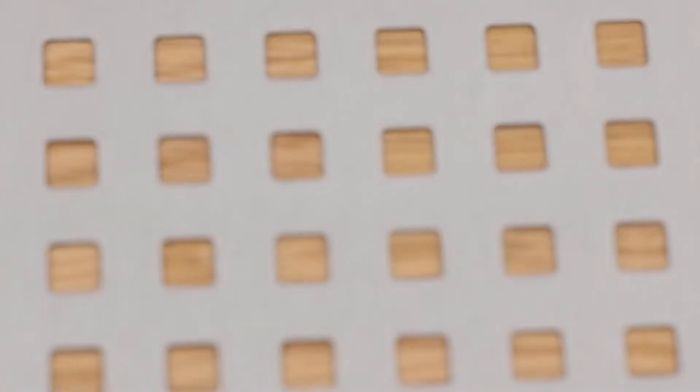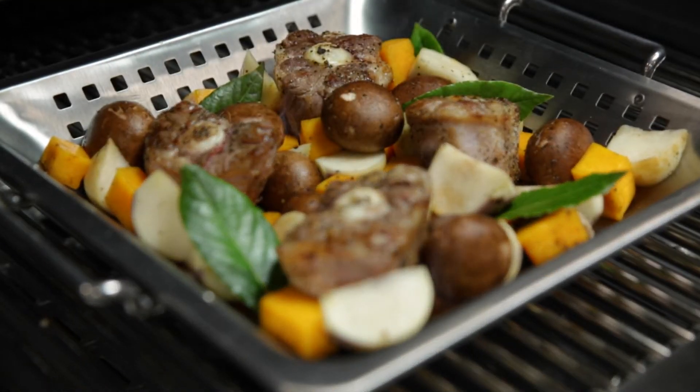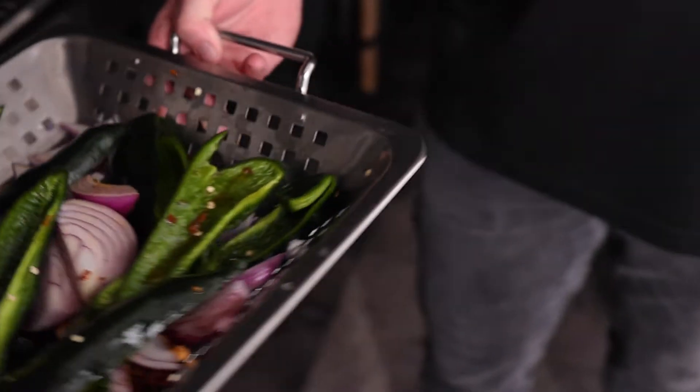The wok has square perforations for superior heat flow and searing capability. The wok also features two stainless handles for great control when moving the wok.